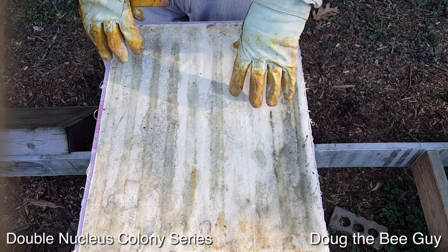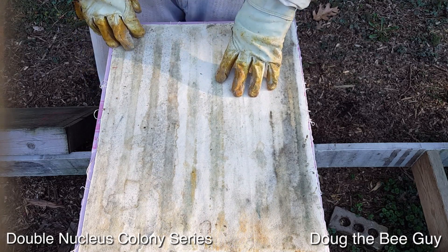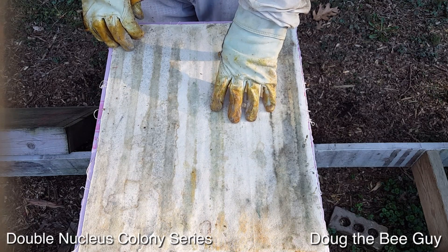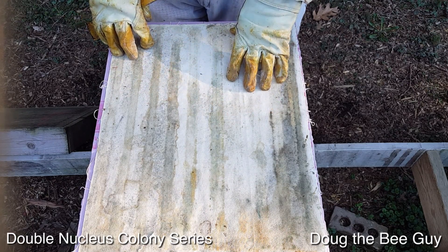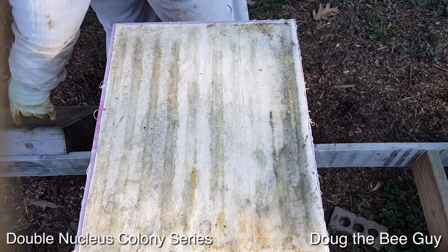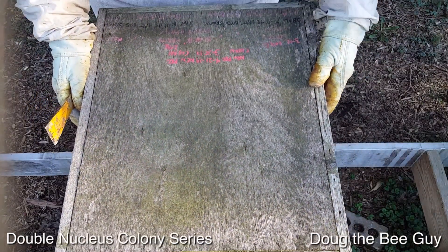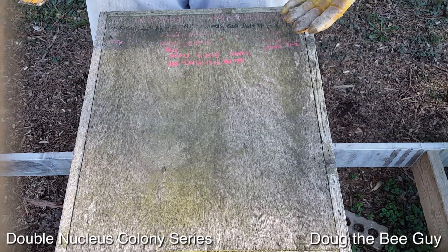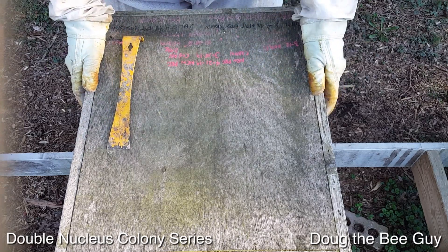We'll do a full inspection in a couple more days — before day 10 — because what I want to show you is how to treat these nucleus colonies before day 10. I use oxalic acid and I make sure that before day 10, when they seal the brood, that I've treated them so that any mites that come from the suppliers get killed. That's an important step for my nucleuses.